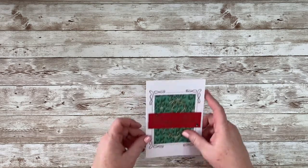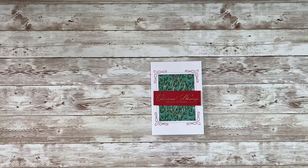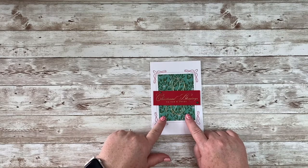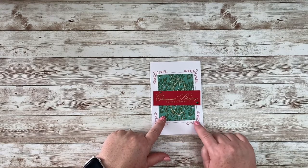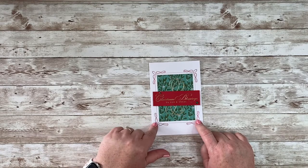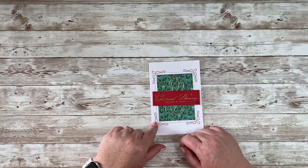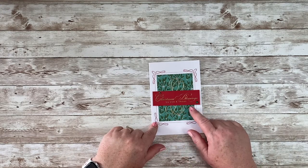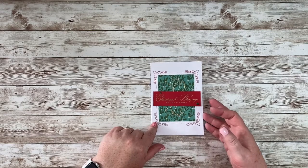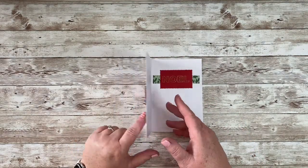This is another fairly simple one, but I thought it just needed a little bit of something to dress it up. This was our element from the card pack, and I wanted some of that red foiling showing, so I just put this on here. I popped up the greeting with some dimensionals, added some gems and that gold twine, with the greeting and DSP on the inside.